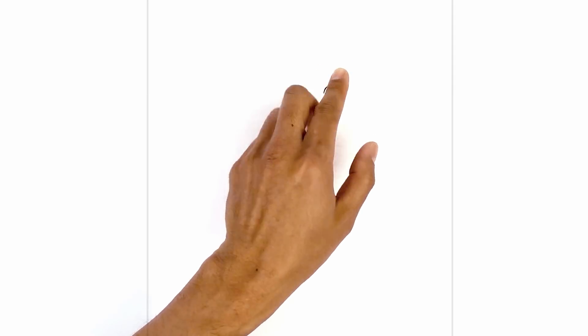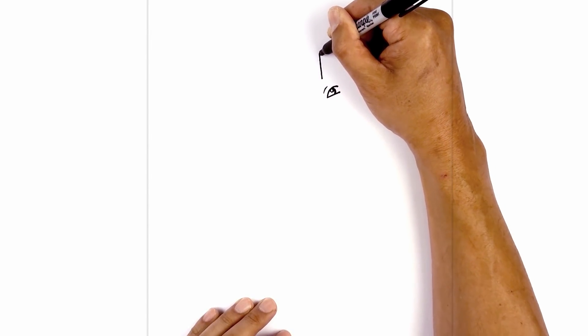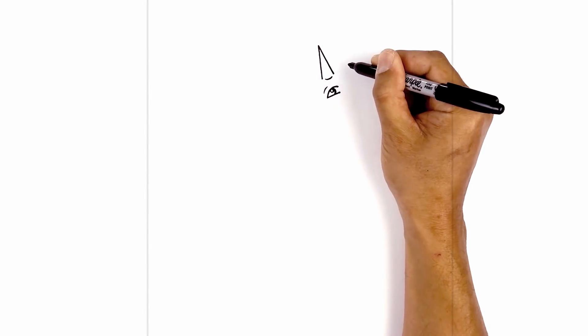Directly above the eye, we're going to add the horn in a slight angle going over towards the left. Just above this line, we're going to step up and draw an angled line going up and out towards the left. Now we're going to pull that back down, tapering this line, coming down and then in. In between these two points, we're going to draw a small curve leaving a gap on either side.